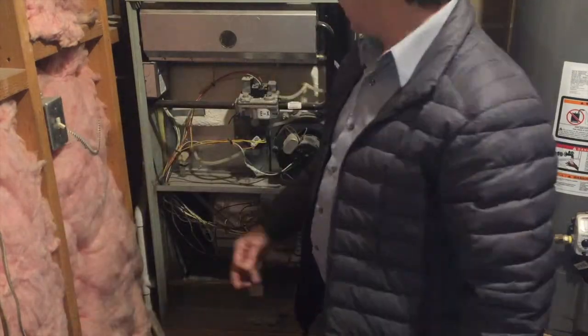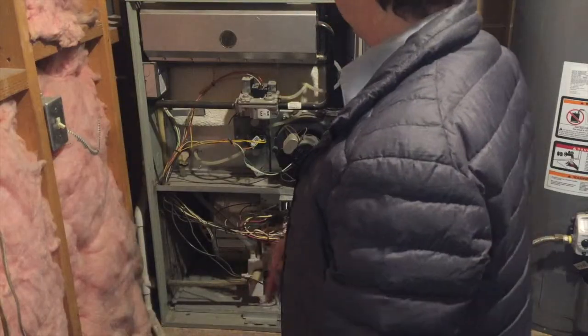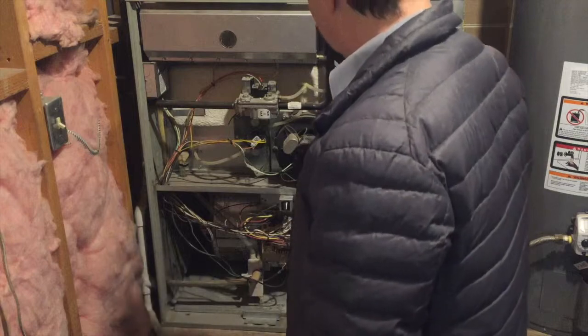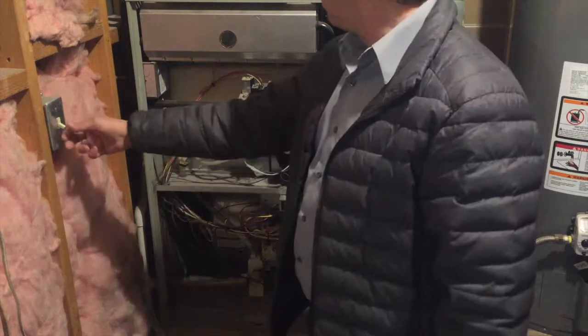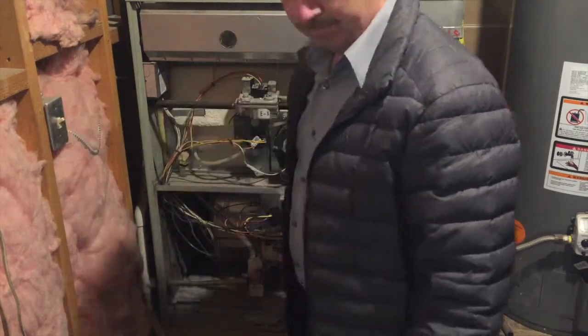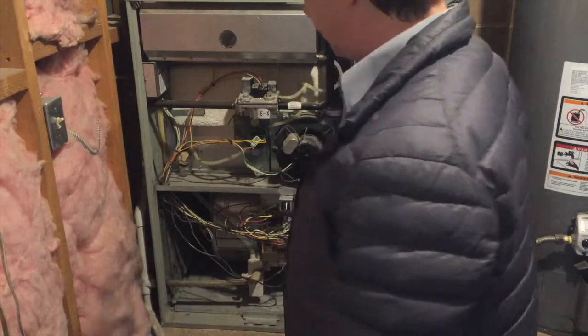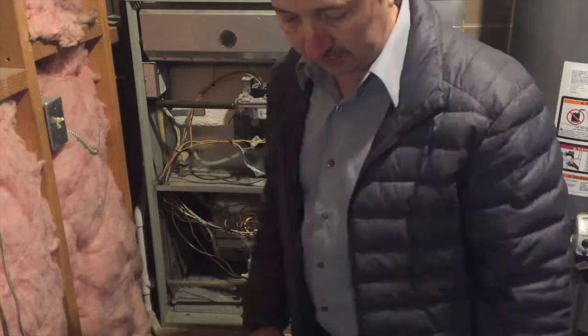So I'm going to turn the power back on and see if I can get it through some different cycles that might help decipher what the problem is. I'll need to check the thermostat and turn it up to get it to cycle on again.